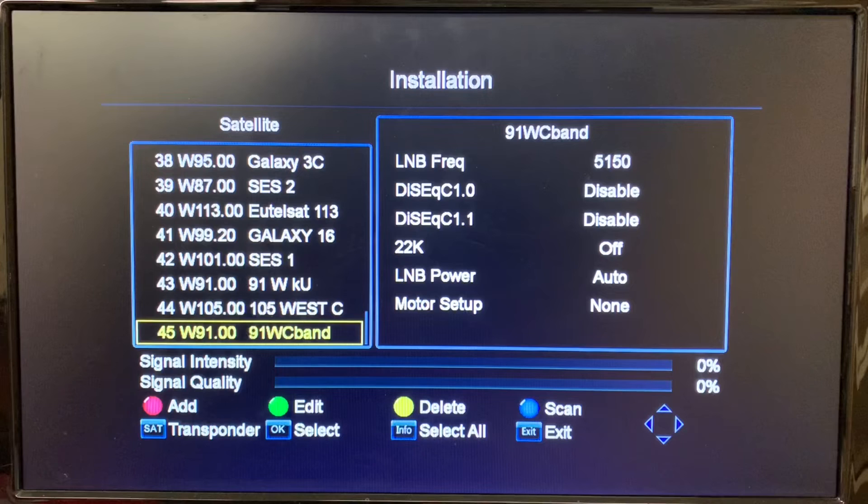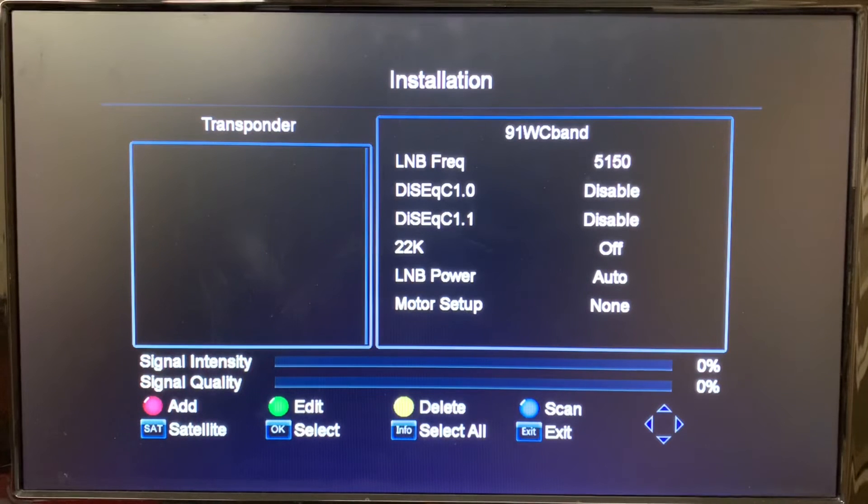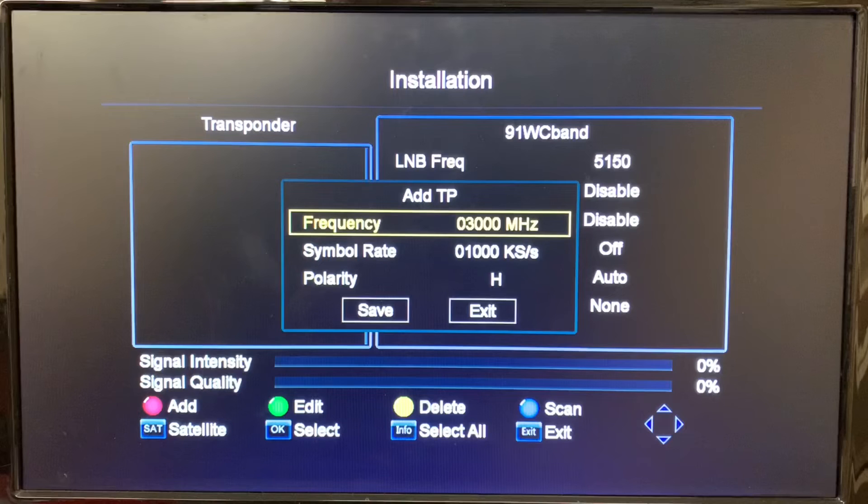If we press the SAT button on our remote, that brings up a list of all the transponders on this satellite — and there are none yet. So we're going to hit the red button on the remote to add a transponder, and now we have the transponder entry menu.